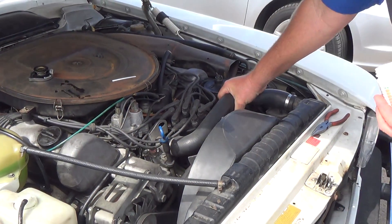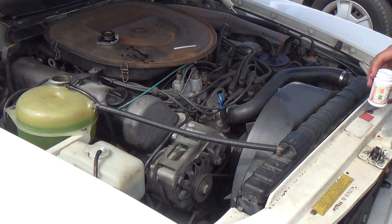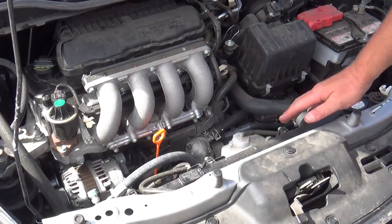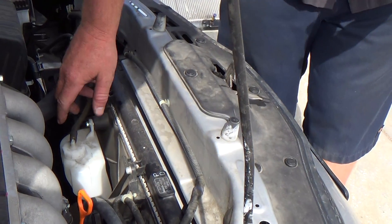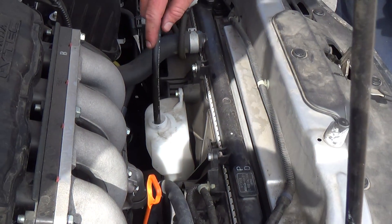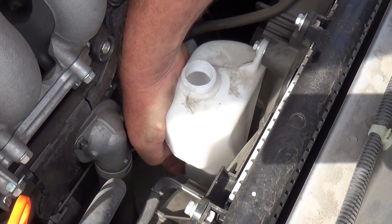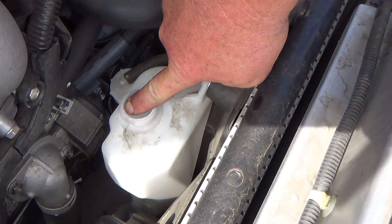The radiator hose is nice and pliable — no cracks, no sponginess from oil. This is a good cooling system. The third vehicle is different: it has a radiator with its own cap and a separate reservoir. Always check both — the reservoir level alone doesn't tell you the radiator level. It's right at the full mark and has a blue color instead of green.